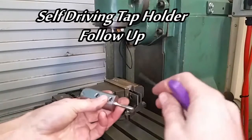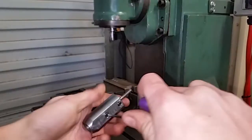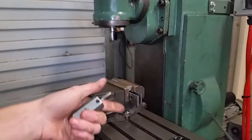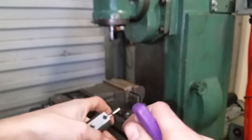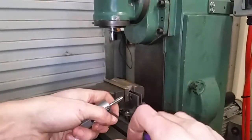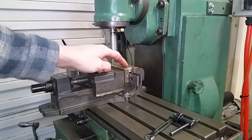This is a follow-up video on the self-driving tap holder. Last time it didn't work so well because the part moved in the vise. Last time we were also tapping aluminium, so I want to give it a go in steel. Going to try and power tap this steel.